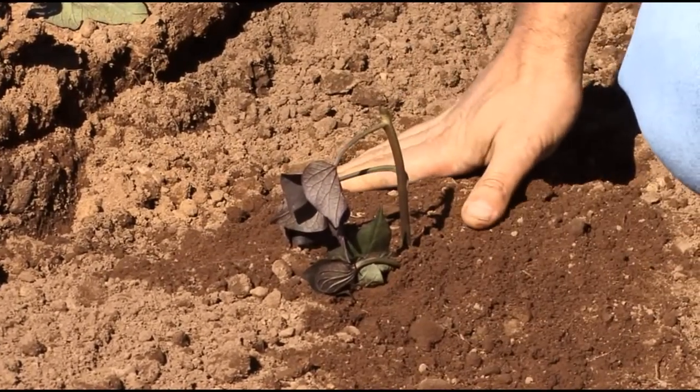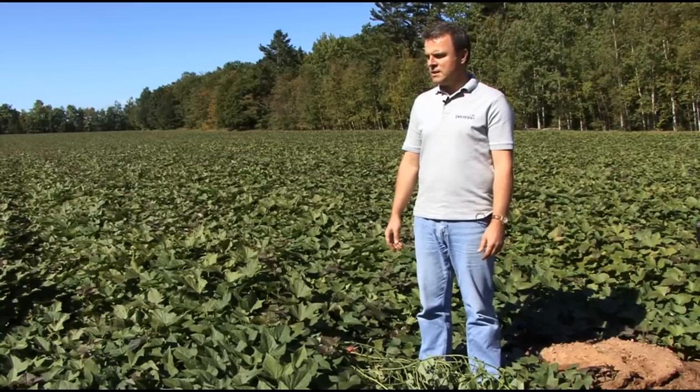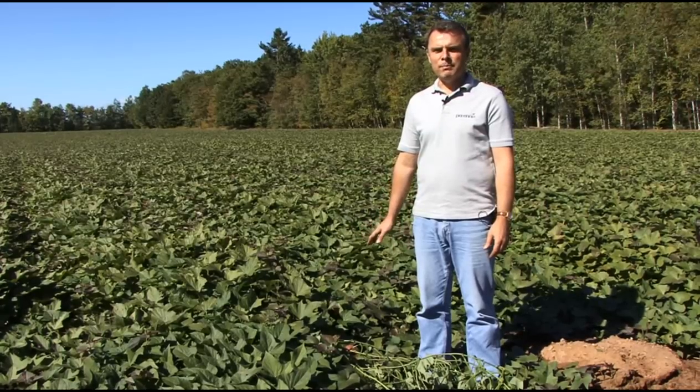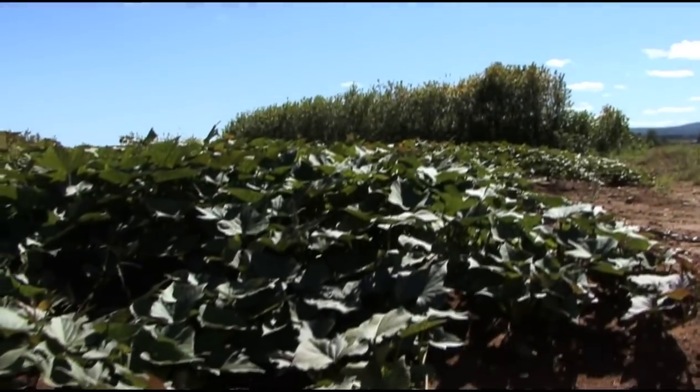Sweet potatoes are harvested in September. Depending on the growing season it could be mid to late September. The longer they grow, the greater the yield — that's the general rule.